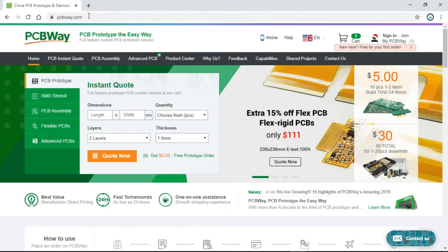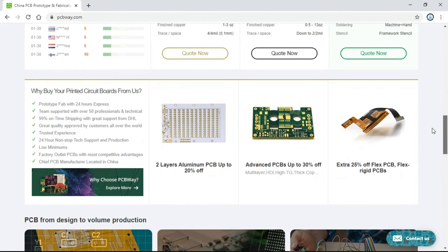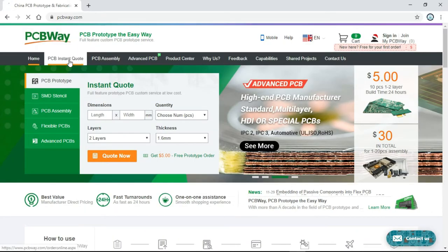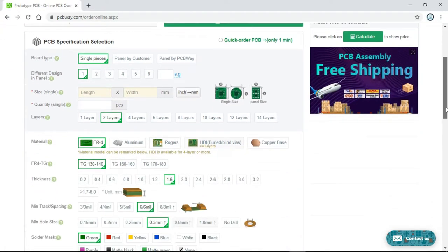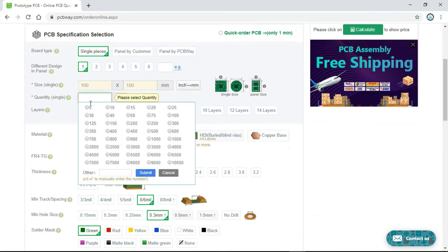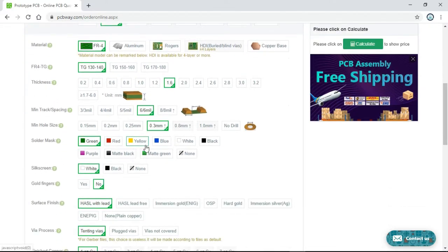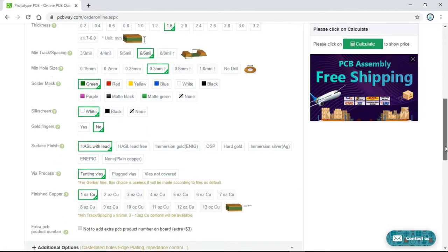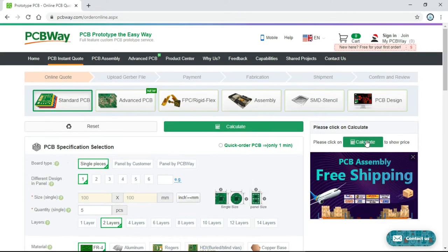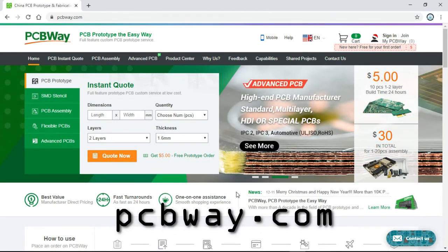The PCBs for this project were ordered from PCBWay.com, where you can get your own professional PCBs at a good price. Just click on PCB instant quote, insert the size of your PCB, select quantity, choose from several colors of solder mask and other finishing options, and click calculate to get your instant quote. Visit PCBWay.com right now and start making some cool PCB projects.